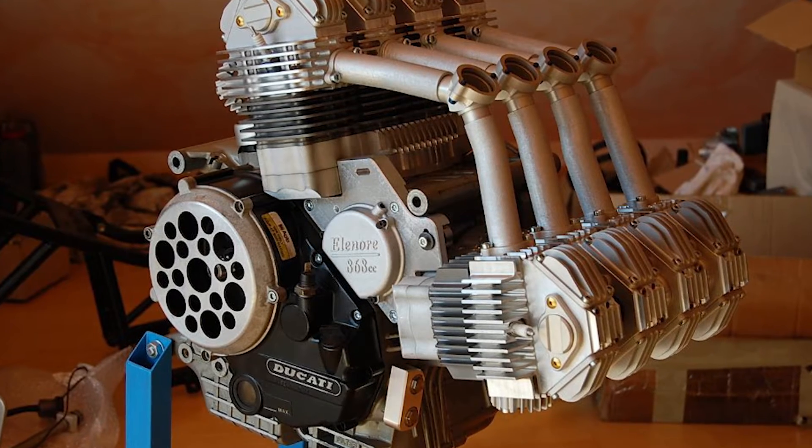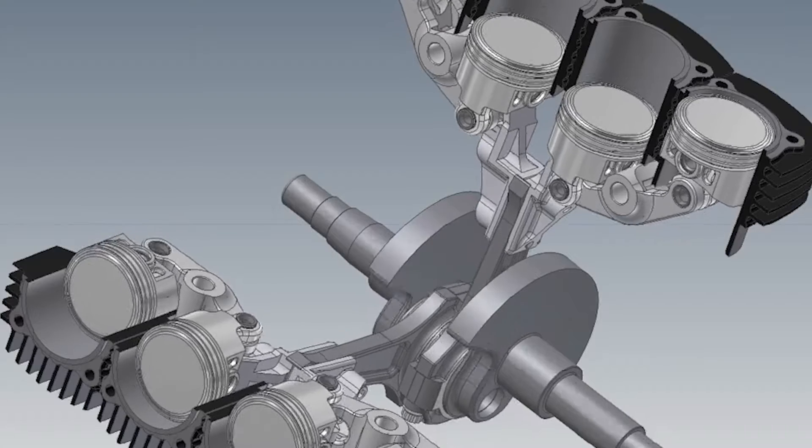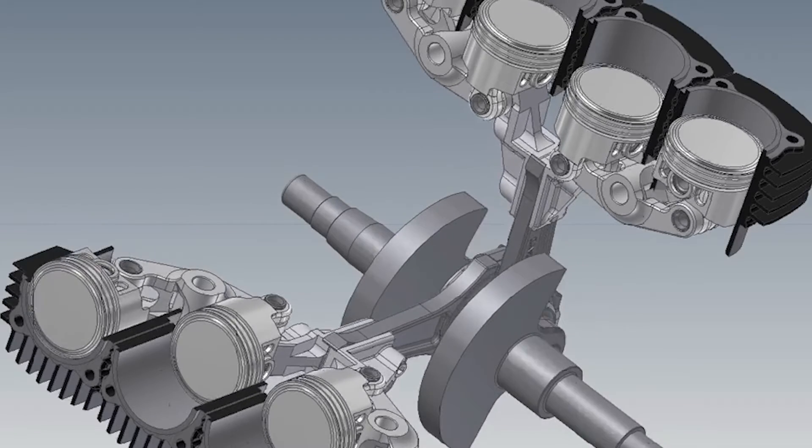Yes, you read the title correctly. This V8 engine only has two connecting rods. In my brain, using one connecting rod for four pistons sounds insane. But is it?